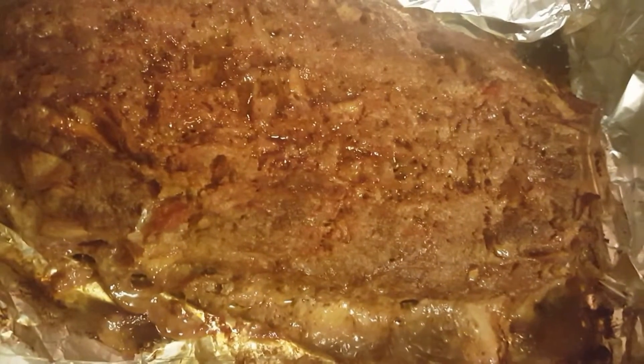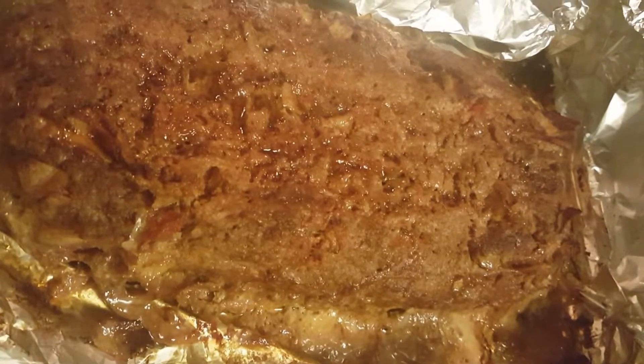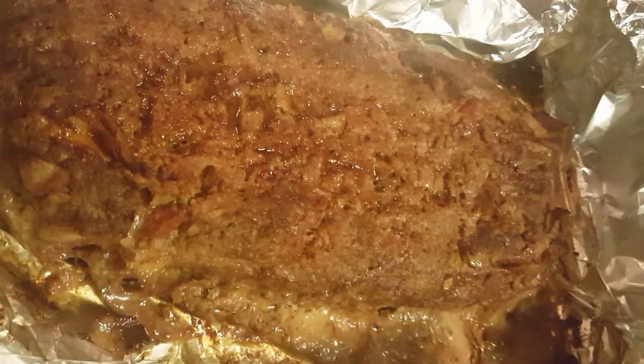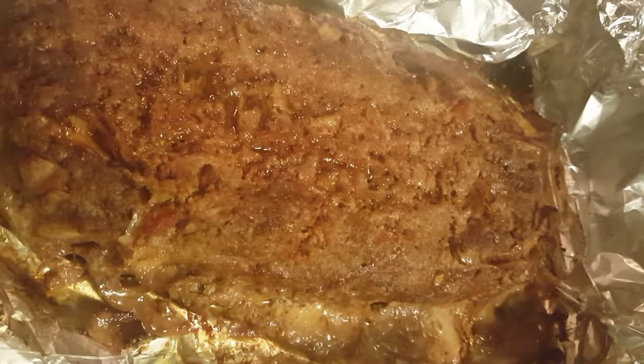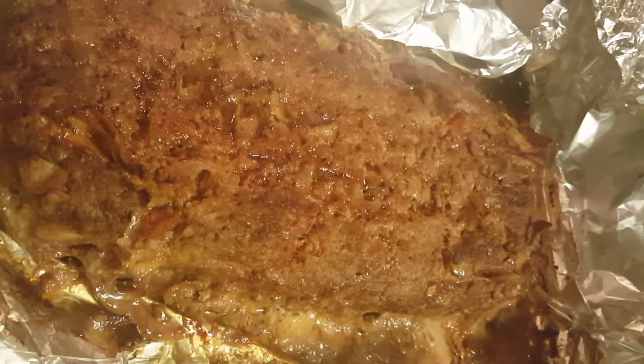That is your salsa tortilla meatloaf made from that salsa lady where locale flavor is so loco — es loco. Holla.